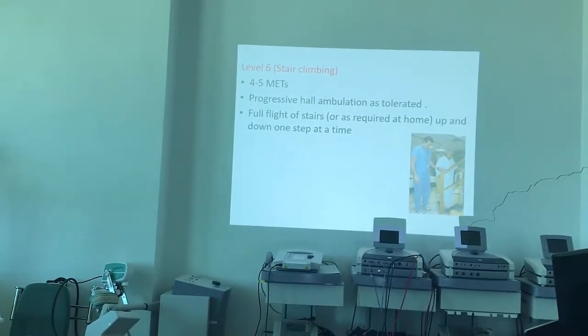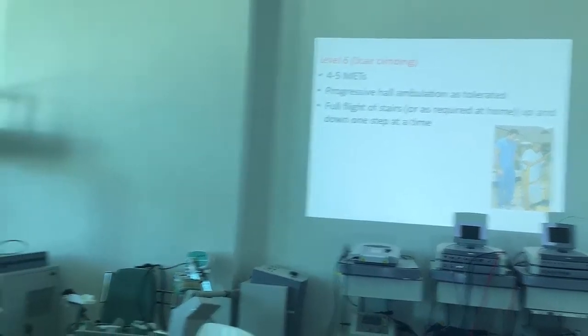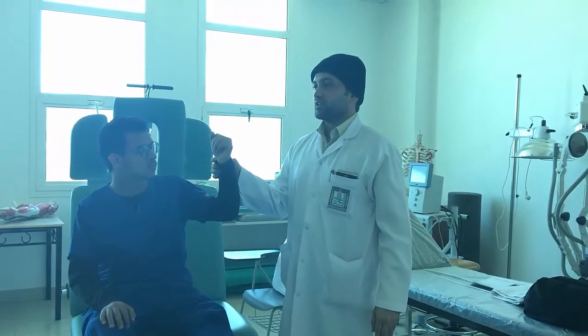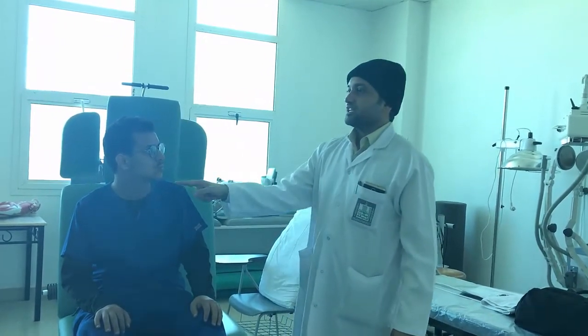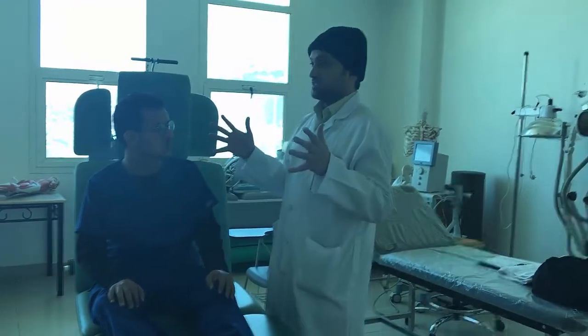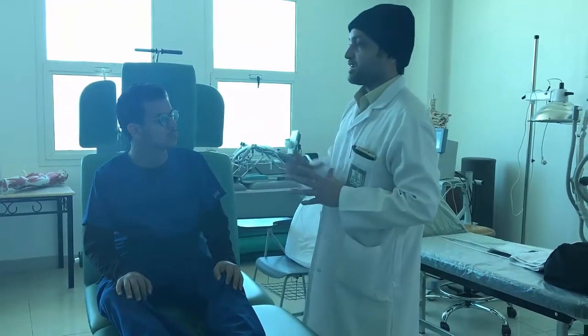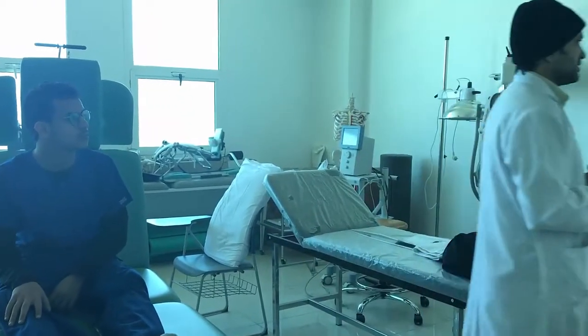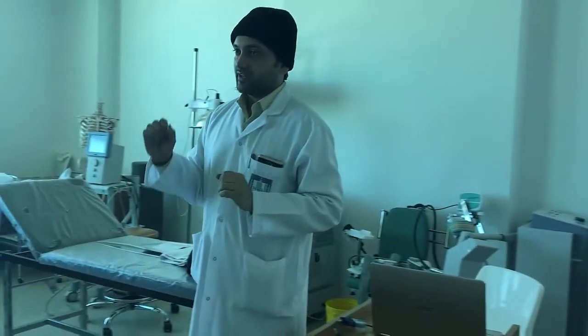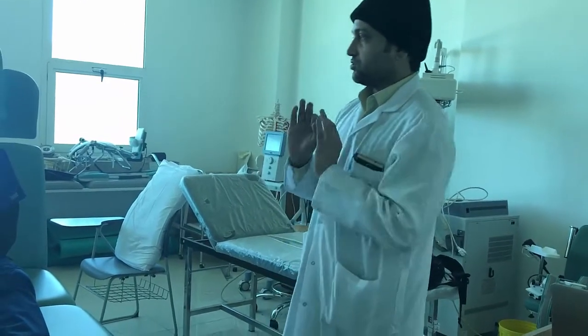Level 6 is stair climbing — one flight of stairs up and down. Watch the pulse rate, respiratory rate, and facial expression. If the patient is going into distress, they will give expressions — ask if it is okay. Have a caretaker or assistant present. One step at a time: they climb, they wait, then climb again, with you watching the pulse and RR throughout.